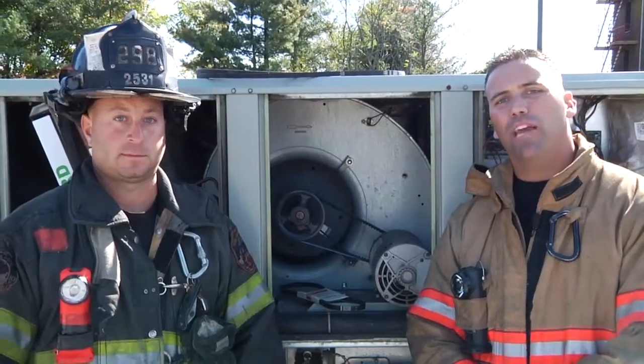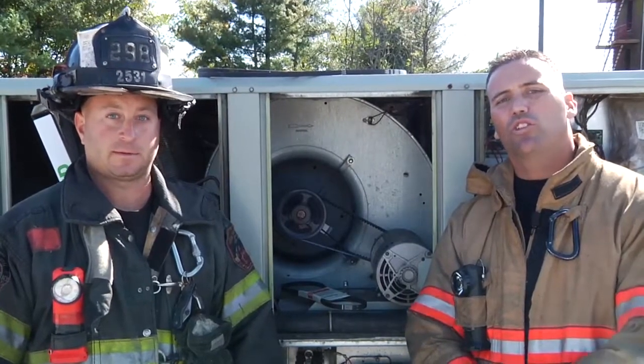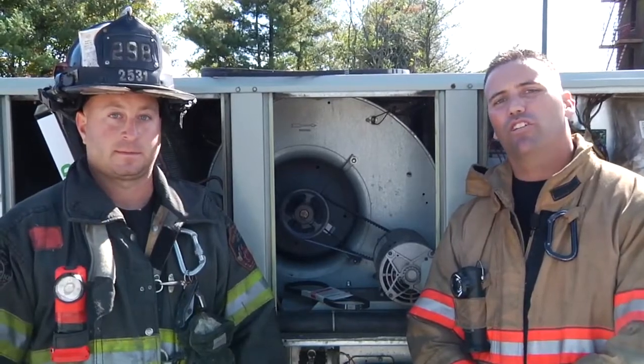Again, my name is Adam Hansen. I'm Anthony Deco. Thanks for tuning in to another episode of Fire Engineering's Training Minutes.